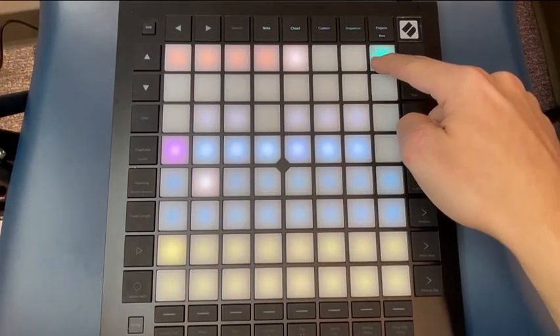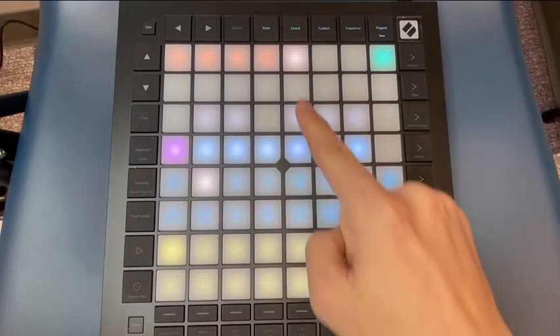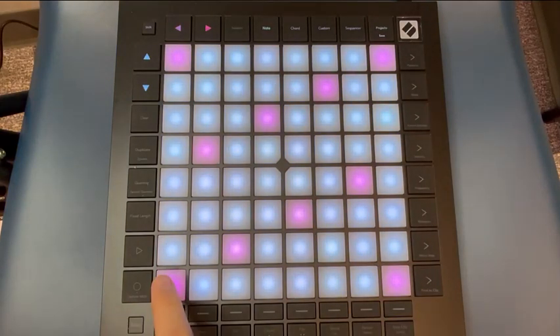To change how the notes are viewed on the Launchpad, click the button in the top right corner of the device to switch Note Mode from Chromatic to Scale Mode. Scale Mode removes all of the notes that are not in your chosen scale and leaves only the pink and blue buttons.